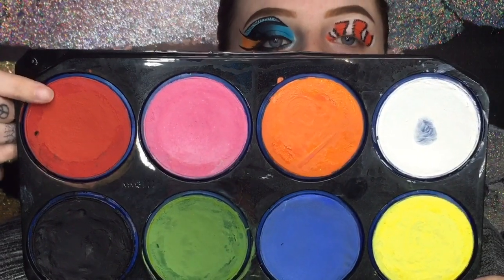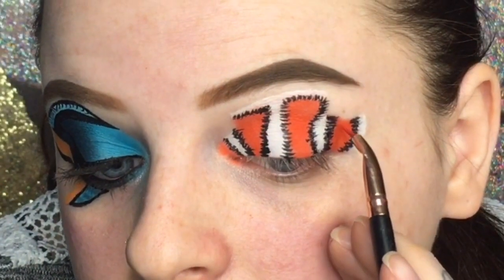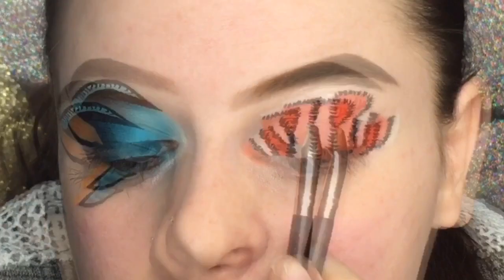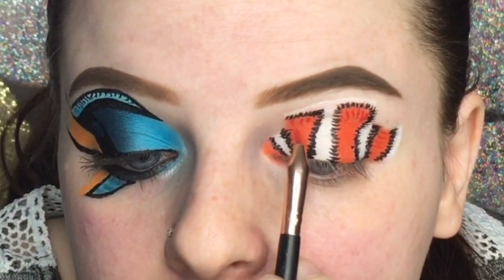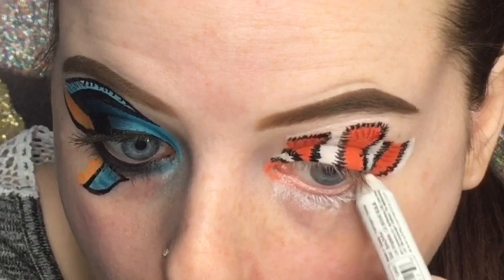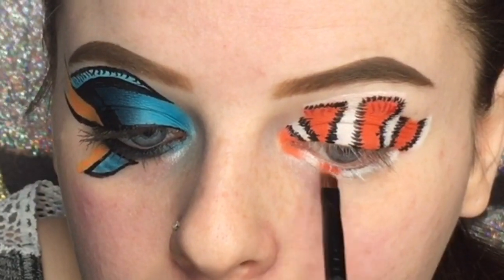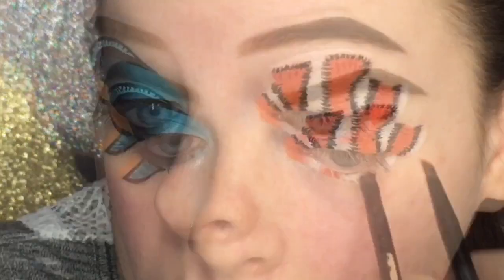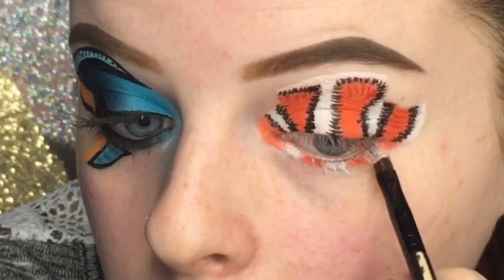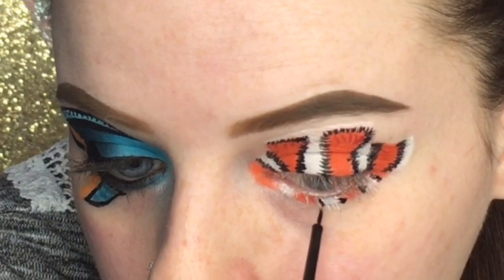Now I'm taking the Snazaroo face painting palette and using the red shade mixed with some water, applying it in a few different areas to add more details to the fins. Then I'm taking that NYX Jumbo Eye Pencil on my lower lash line, going back in with the orange to make stripes on the bottom lash line, adding the white to the white areas, and then adding the black details between the stripes again with the same eyeliner.